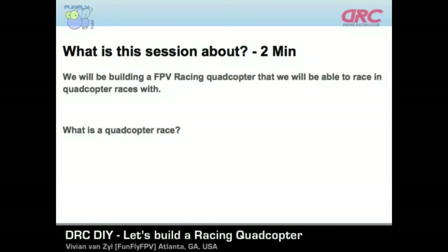That's what this session is about — we'll be building a racing quadcopter. What is a quadcopter race? A quadcopter race is basically a bunch of FPV pilots that fly these drones, which they view through their monitor or goggles, and they fly them around obstacles or a preset course to race — same as you would race cars. There's a preset course and we follow it, avoiding obstacles like gates and flags. Using this quadcopter, you'll be able to do that.